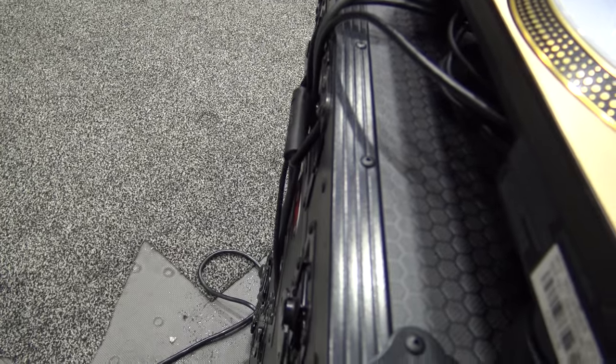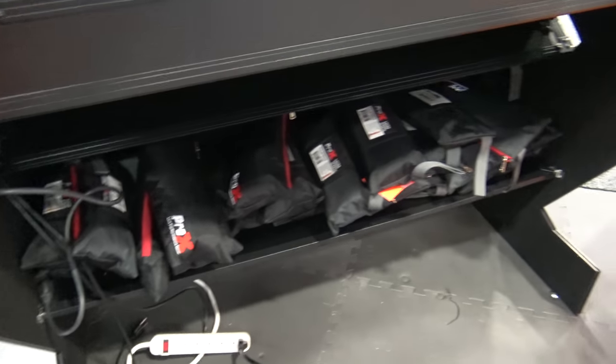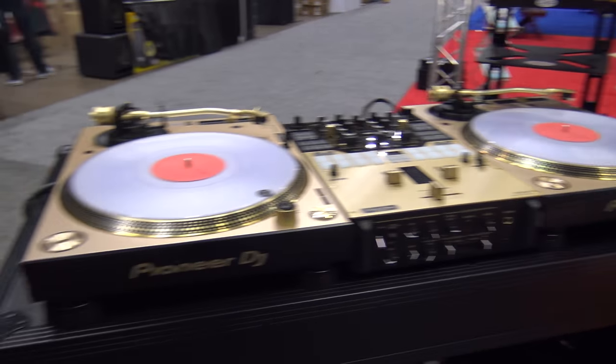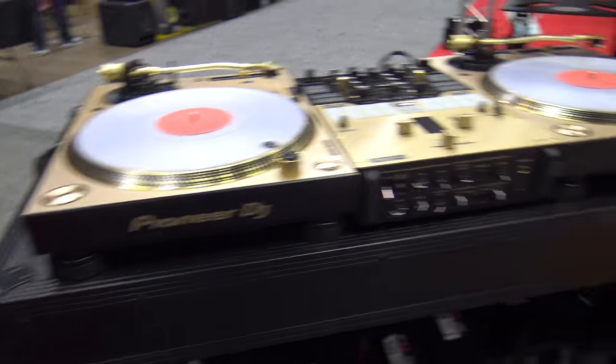See where the cords are going down in the side there — everything nice and kind of hidden away, and yet you've got a nice sturdy table. As you can see, she was spinning here yesterday, mixing — it worked wonderfully. Nice height for most folks if you want to have a nice area to work.